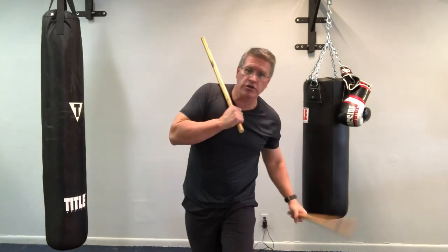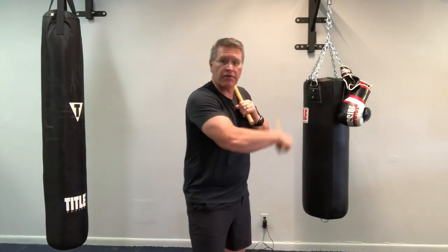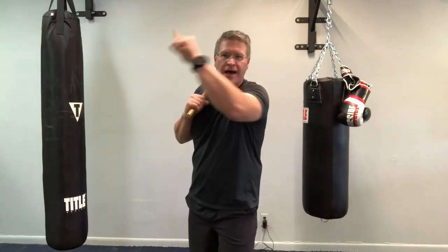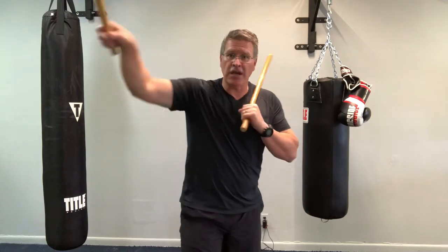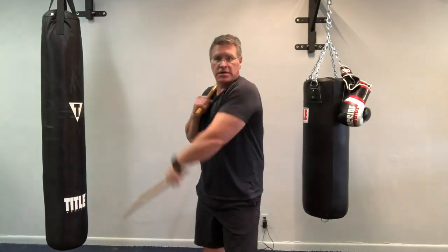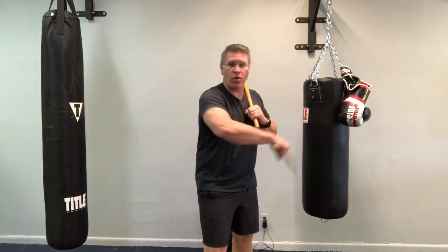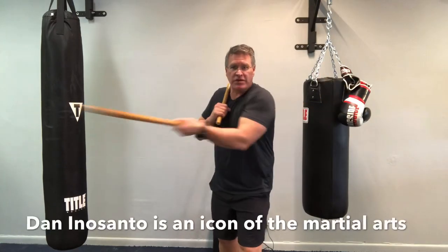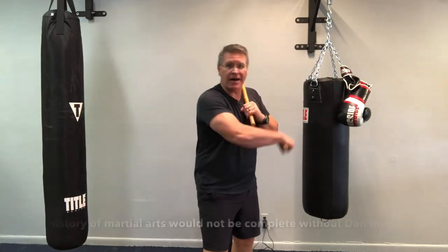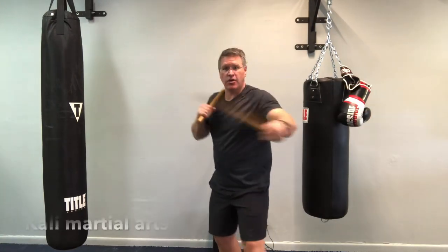Follow along in this Kali martial arts training. This may be your first Kali follow-along class with me, or maybe you've seen one of the other 50 videos — they all look pretty much the same. But you need lots and lots of repetition of the basics. And if you want to get really good at it, go find somebody who knows a lot more about Kali than I do — a whole bunch of people do. Go find Dan Inosanto. Start there.